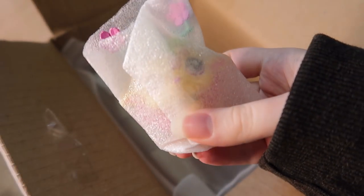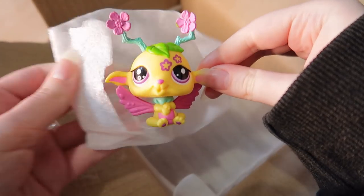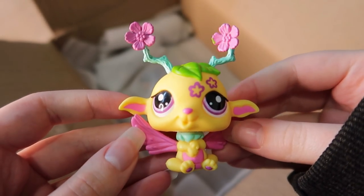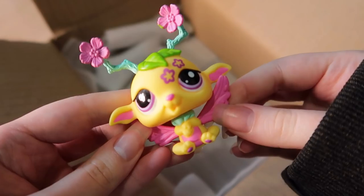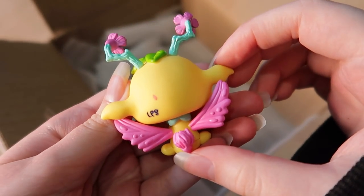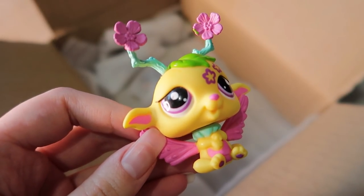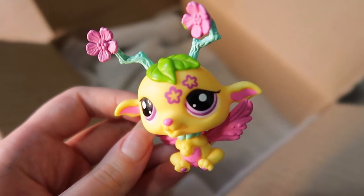Oh, this is the fairy! I love fairy LPS. It is disappointing that their heads don't bobble, but in general I think the designs they did were really nice and unique. It's definitely something Hasbro did as an experiment and it kind of turned out right — fairies were definitely not the worst thing Hasbro has done, unlike a lot of the things they've done since then.